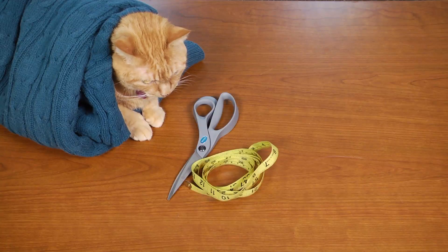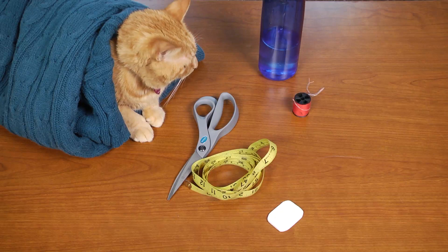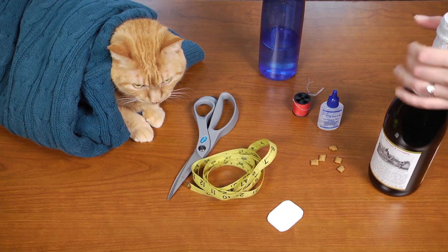You'll also need scissors, a measuring tape, a marker or some tailor's chalk, something round to draw the leg holes like a water bottle, a needle and thread or fray check, some pet treats, and your favorite adult beverage. Those last two aren't really for the project — they're for when you try to get the sweater on the cat. These are for him, and this is for you.